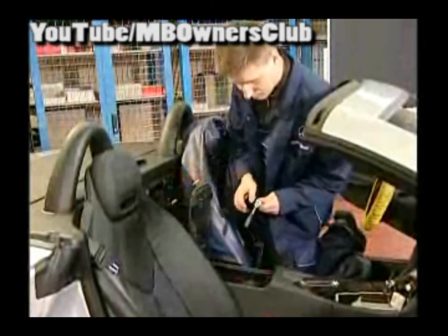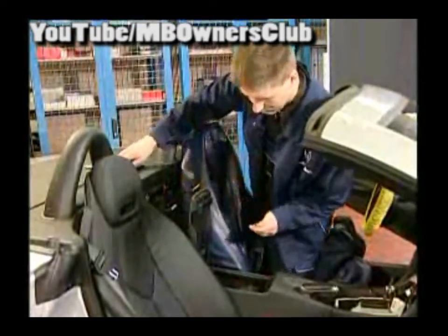Open the lid of the console. Take off the screw cap and unscrew the fixing bolt. Unclip the light — there is only a light, by the way, in vehicles with a lighting package.